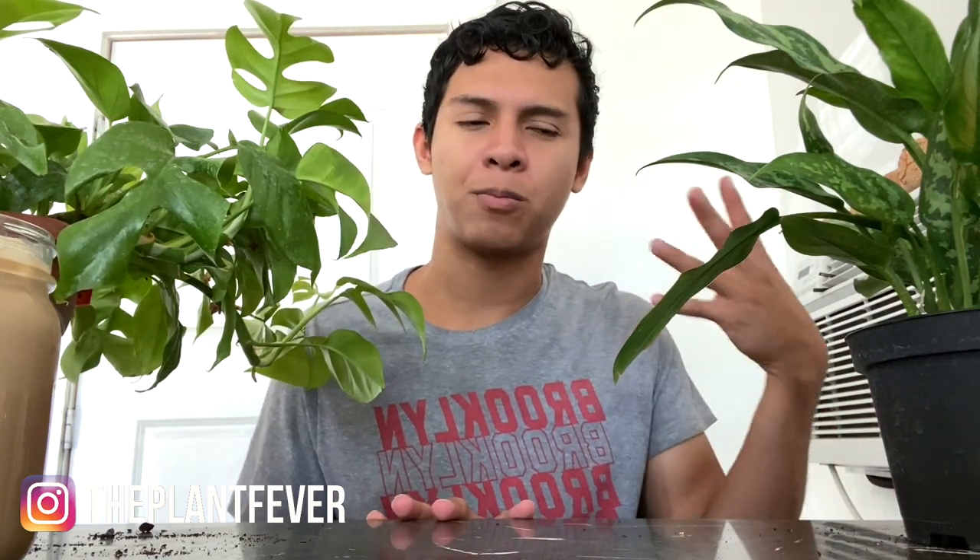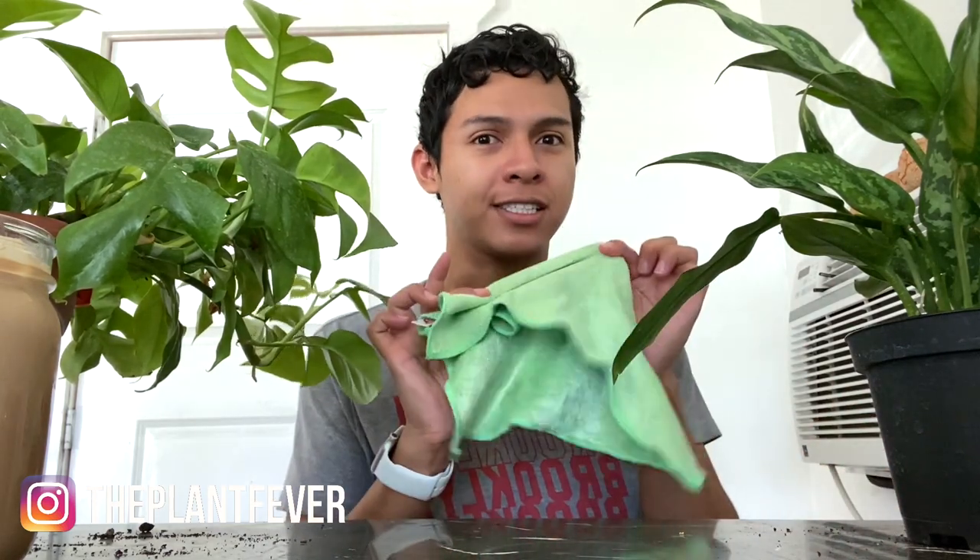But when I was using it on my peperomia it started having issues — it's still alive, but the leaves don't look as healthy and firm as they used to. They're not turning yellow, but I don't feel safe with leaf shiners anymore. So I removed it from my description box and my Amazon store, because I'm not using them on my plants and I don't want to recommend it to you guys anymore.